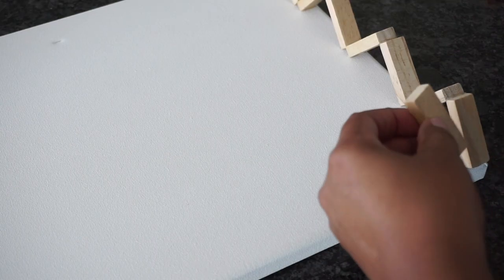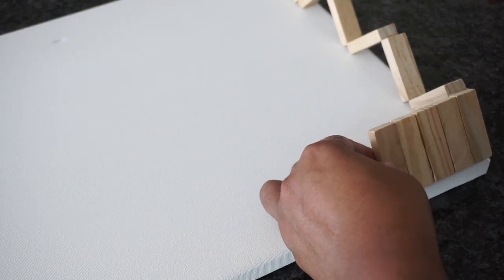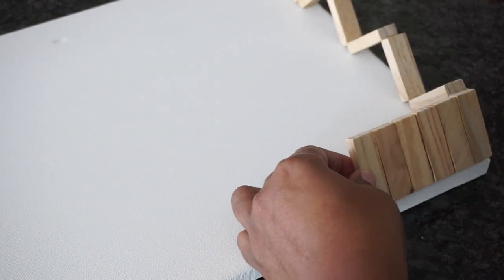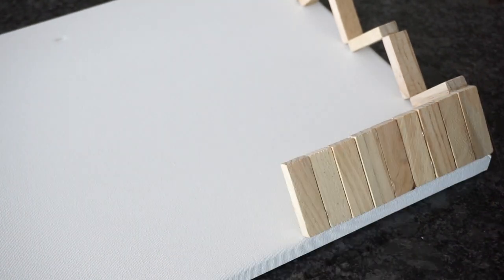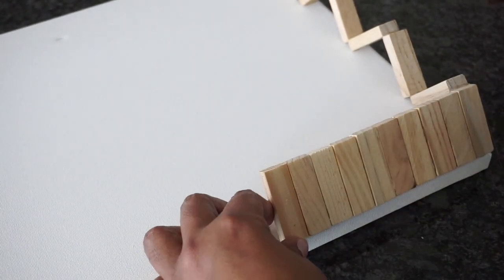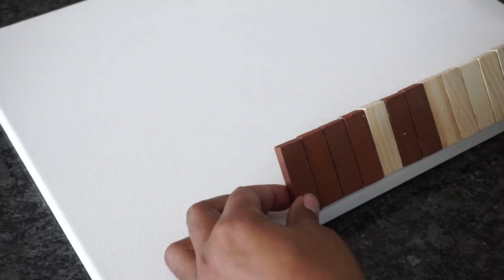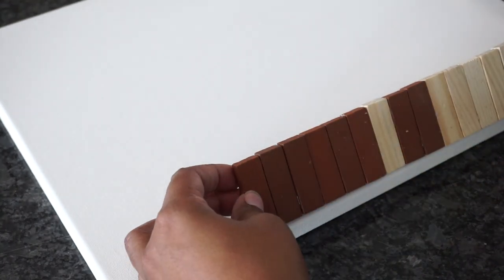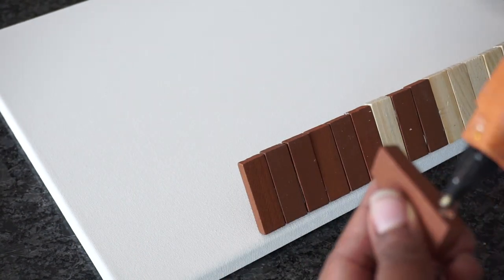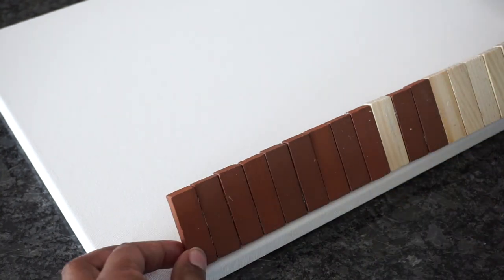Next, I took another block and added hot glue on the side of it and connected it to the piece that was already there. I did the same process until I had a full row of blocks.